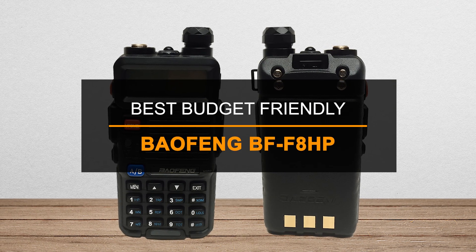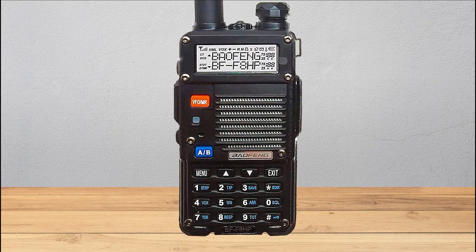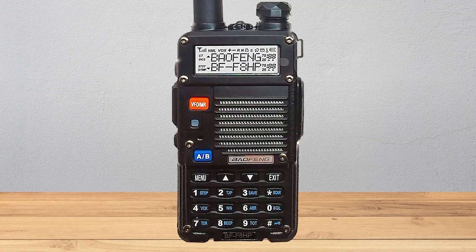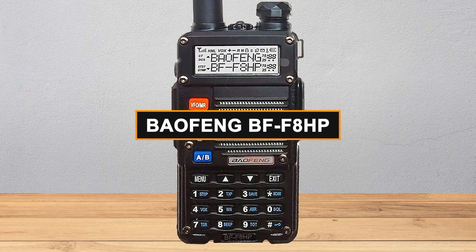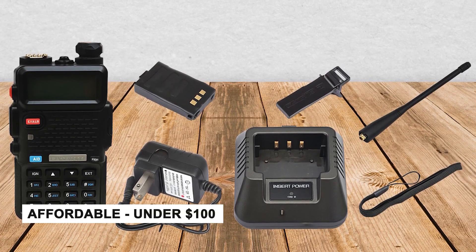Coming in at number three, our best budget-friendly pick is the Baofeng BF-F8HP. If you're just getting started with ham radios or want a low-cost backup, the Baofeng BF-F8HP is a great choice. It's affordable — under $100 — and gives you a lot of useful features for the price.